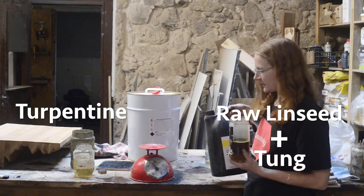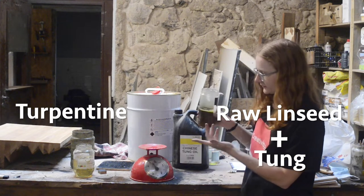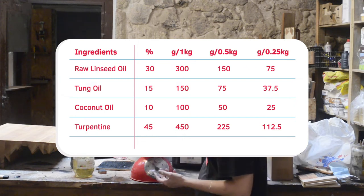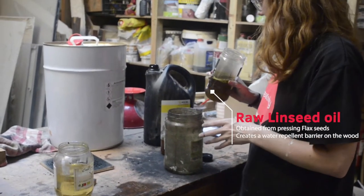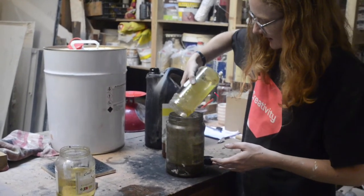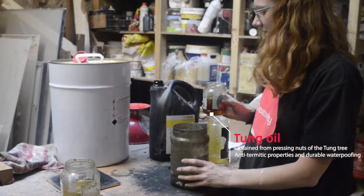Then we're going to combine our linseed oil and our tung oil together. We've already measured out the linseed oil and the turpentine, and now we're going to measure out 150 grams of Chinese tung oil. So we're combining 300 grams of raw linseed oil, which we're going to heat up in a bain-marie, and combining that with 150 grams of Chinese tung oil.